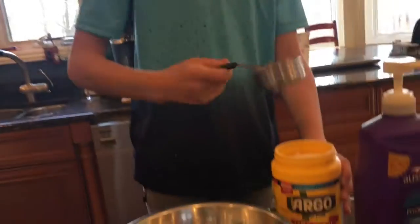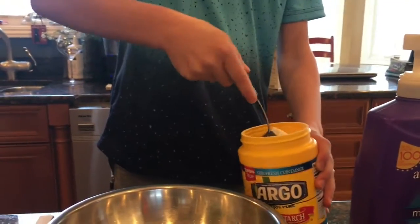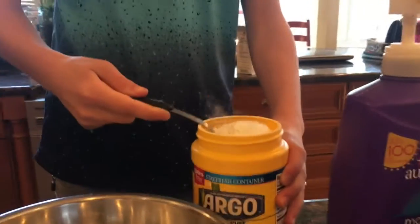Take your cornstarch and you're going to take a one third of a cup, and pour it in your bowl.